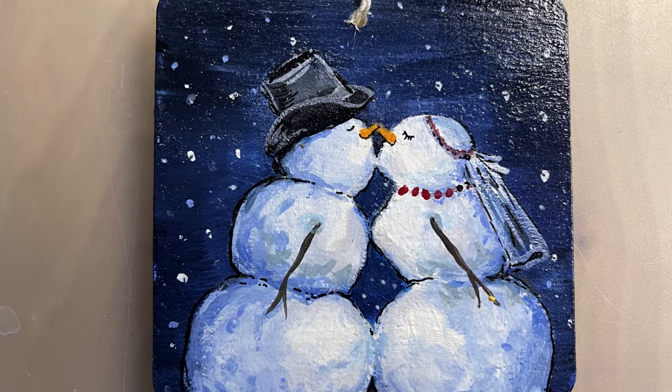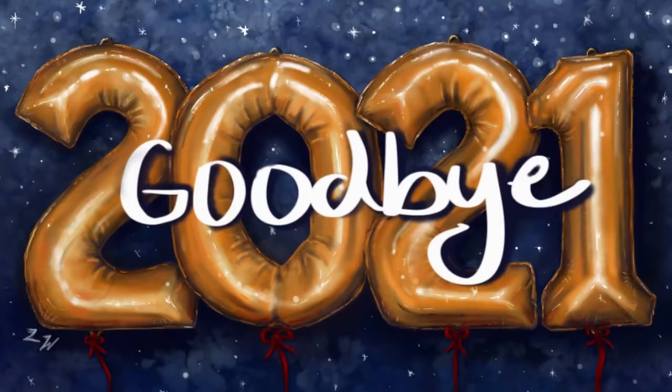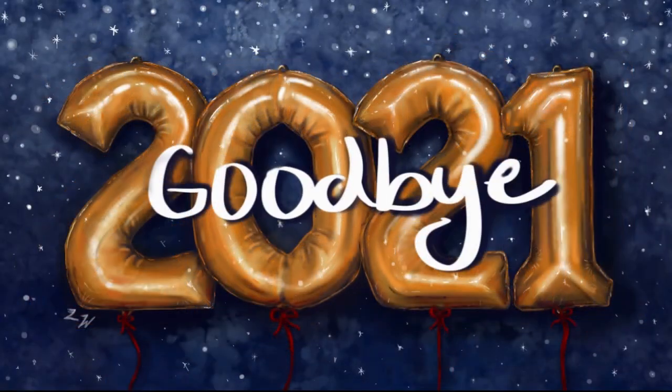Now we're preparing to say goodbye to 2021 — kind of a roller coaster of a year for a lot of people — but I just wanted to share my appreciation and gratitude to you guys for your continued support. Your words of encouragement on my videos mean a lot to me because sometimes I feel like I'm posting videos out to the void. I hope you have a fantastic rest of 2021 and an amazing new year. Thanks again, and I'll see you guys next time!